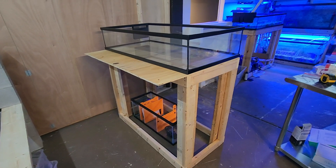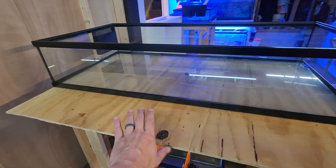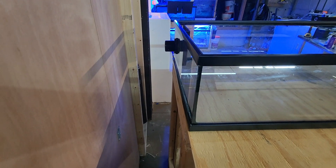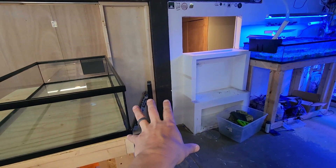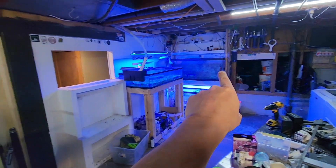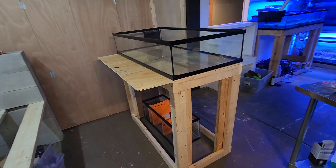Here we have the final product. Tanks on there looking nice. Sump fits nicely under there, tank fits nicely on top, and I have enough room for a little shelf and enough room for plumbing. That tank over there is going to end up sliding in right here — I'm actually putting the doorway there — and that 75-gallon is going to get built into the wall right there. This is all getting moved, but super happy with the product. Stay tuned for the rest of the build.